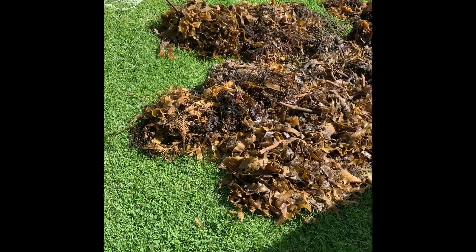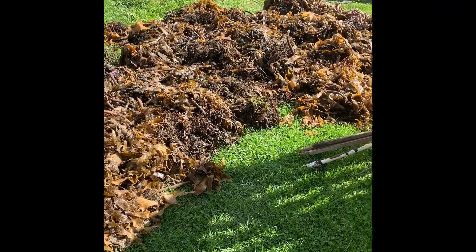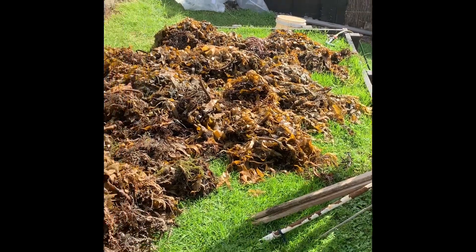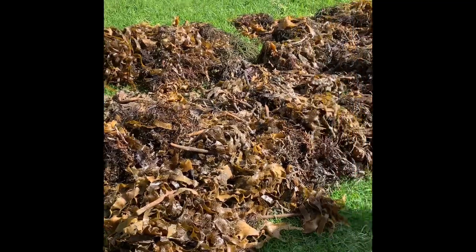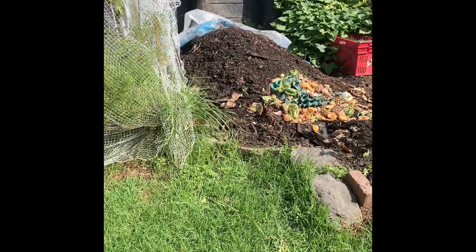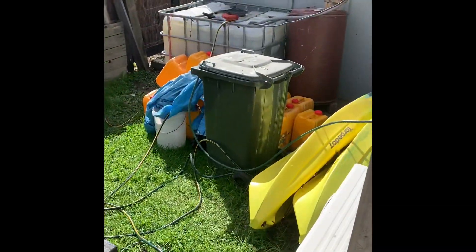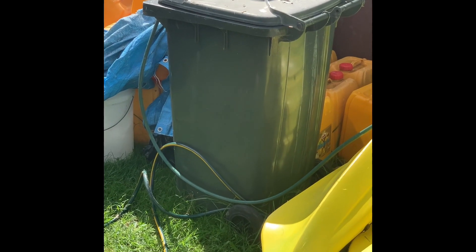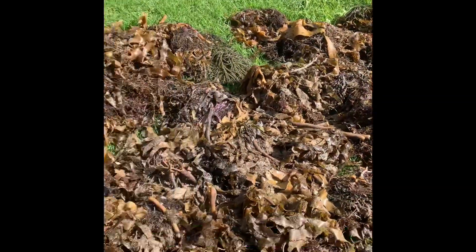Here we go — cut all the seaweed back. I'm gonna give it a good wash now, get all the salt out, get all the sand out, and mulch it with a lawnmower. Then I'll stick it into the compost. And I might start a new drum of seaweed liquid. Anyway, time to give it a good wash.